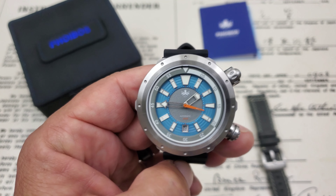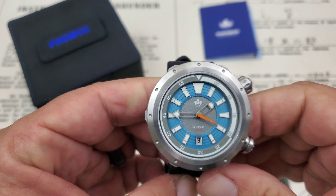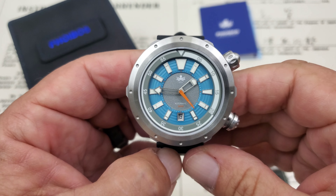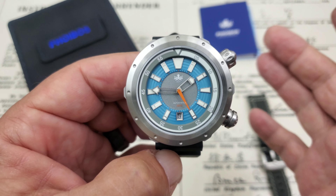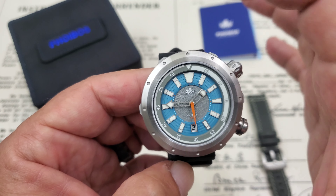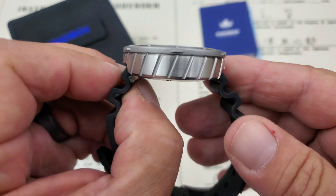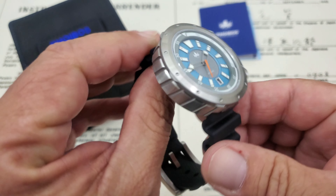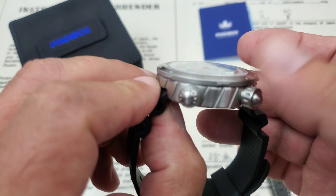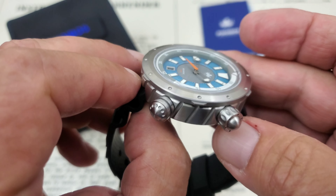Hey guys, OFD checking in here and it's finally time to take the full review look at the Phoebus Vortex, another really original new offering from Phoebus watches. Let's talk size first: it's a 43 millimeter case from side to side, top to bottom, all the way around — this watch is perfectly round. Thickness from the bottom of the case back to the top of the flat sapphire crystal is 13 millimeters, and you have 22 millimeter lug openings.